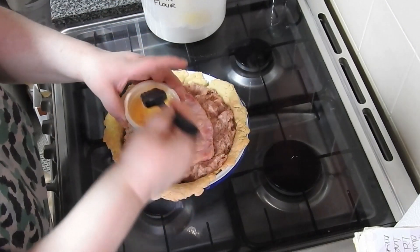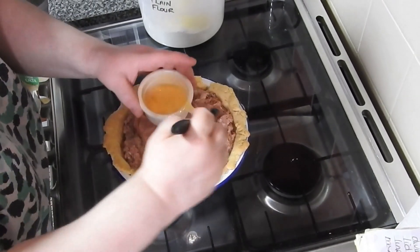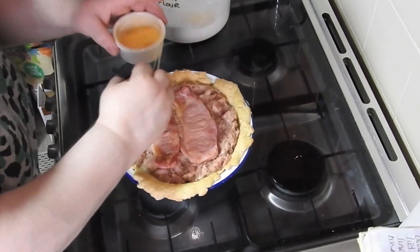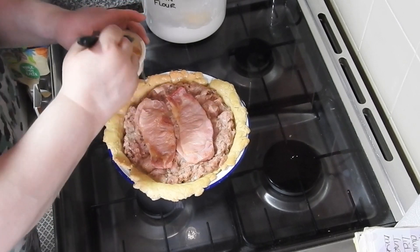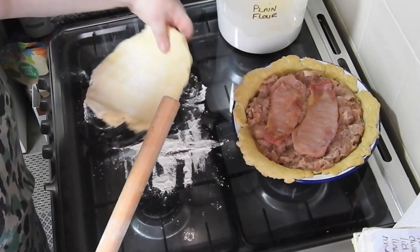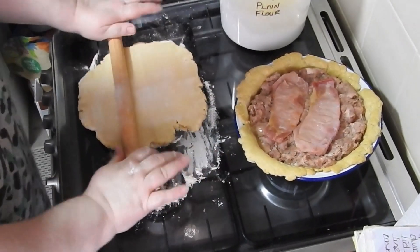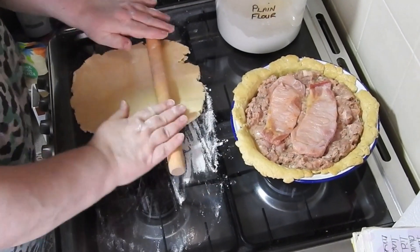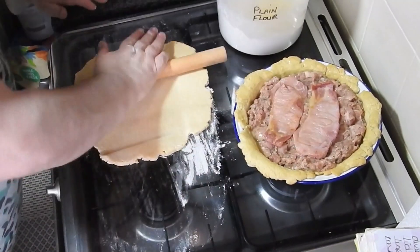I'm going to roll out my lid for this in a minute. I hate making pastry, but this is super fast so I don't mind doing this shortcrust one. It's so tender as well — really, really nice. I do mine in a food processor because the less you touch the fats with warm hands, the better. So I'm just going to roll it out to the size that I need.